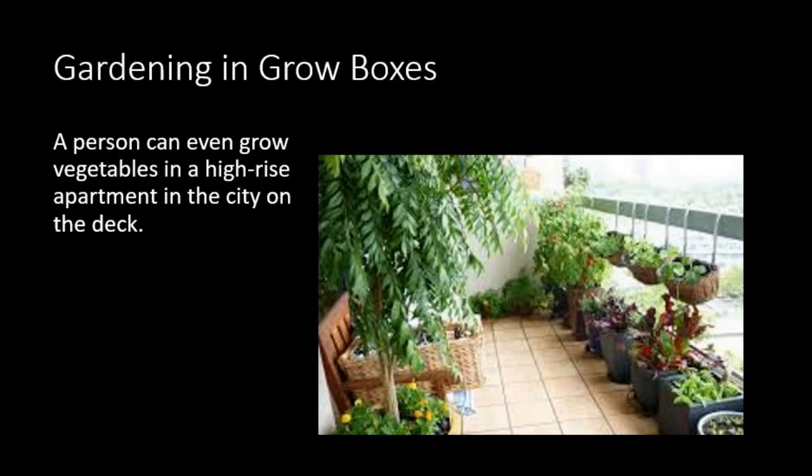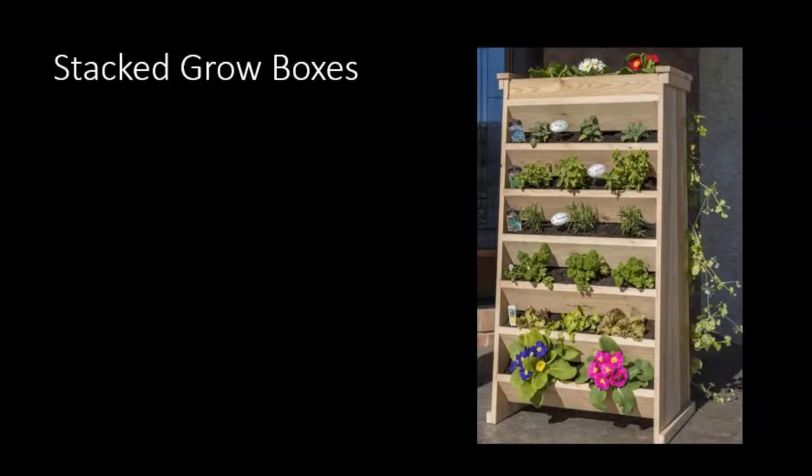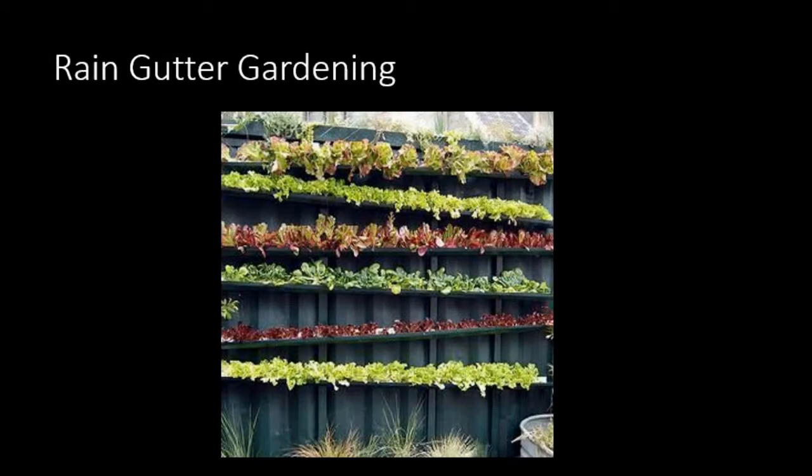From the background picture you can see it's quite a ways off the ground, and they've taken great advantage of their growing space, with pots along the bottom, around the end, a little tree against the wall, and even pots hanging from the handrails. You can grow vegetables in your apartment even without a patio, such as putting a pot in the window. You can also stack grow boxes — this is a creative wooden one with multiple layers including on the top.